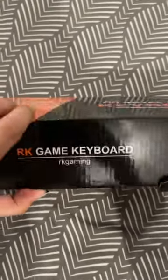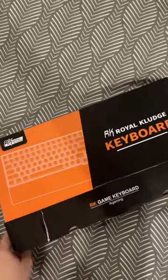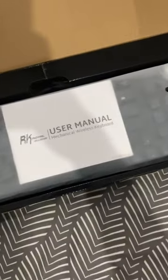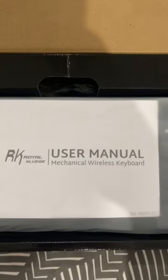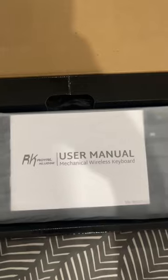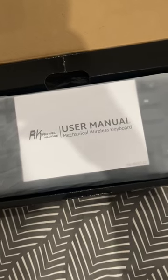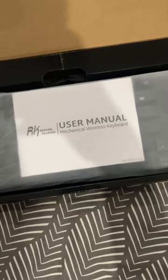As you can see, the keyboard is protected with plastic and the first thing you will see is the RK user manual. This is a mechanical keyboard and also a wireless keyboard — it can be used in three modes: wired, wireless, and also via a Bluetooth toggle.